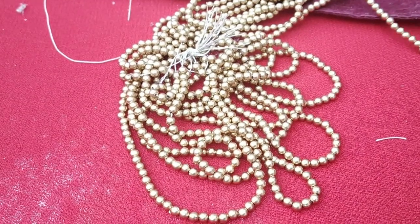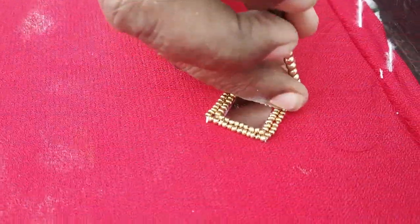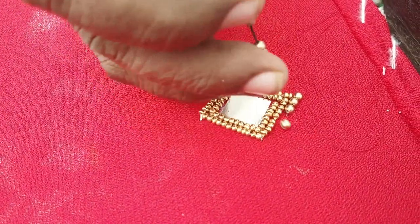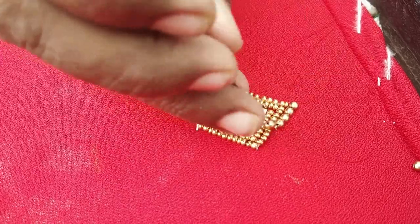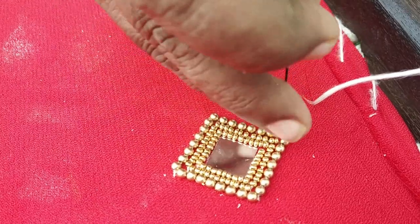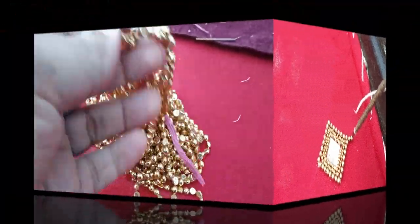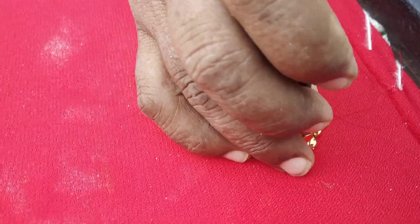The third line uses the golden bead. If you want to make normal stitches, use the beads and mirrors together. The third line is repeated with the golden bead to build up the pattern.